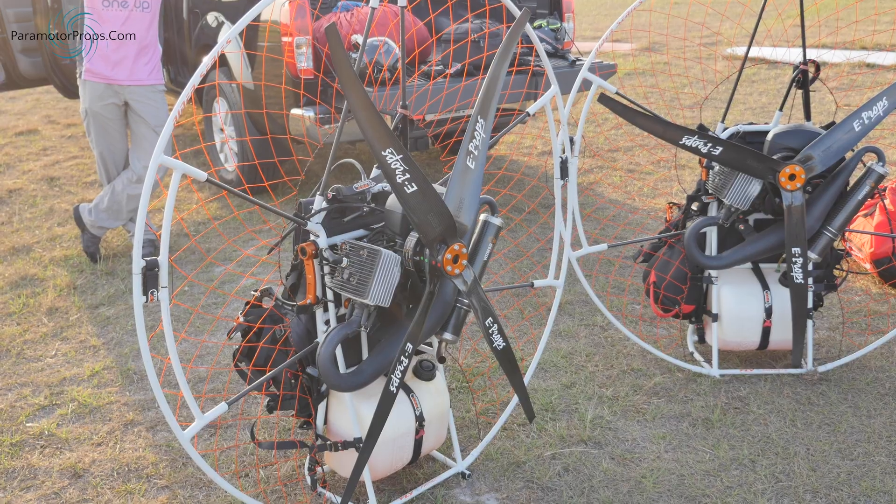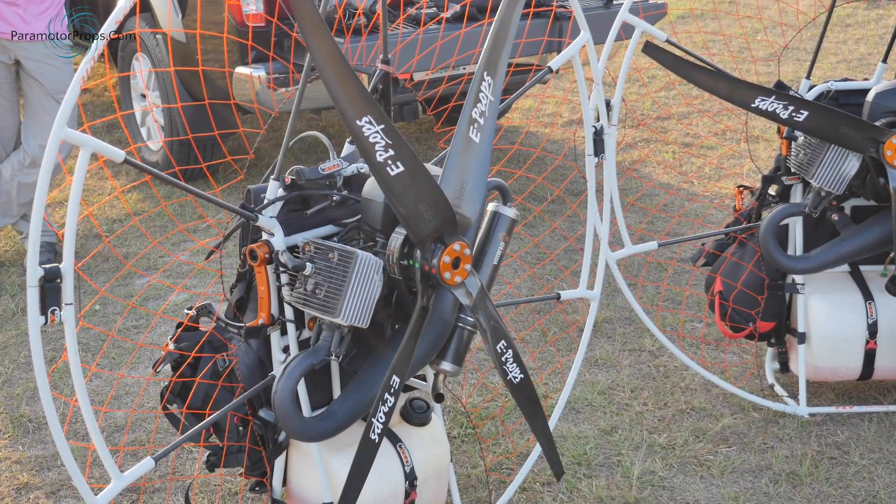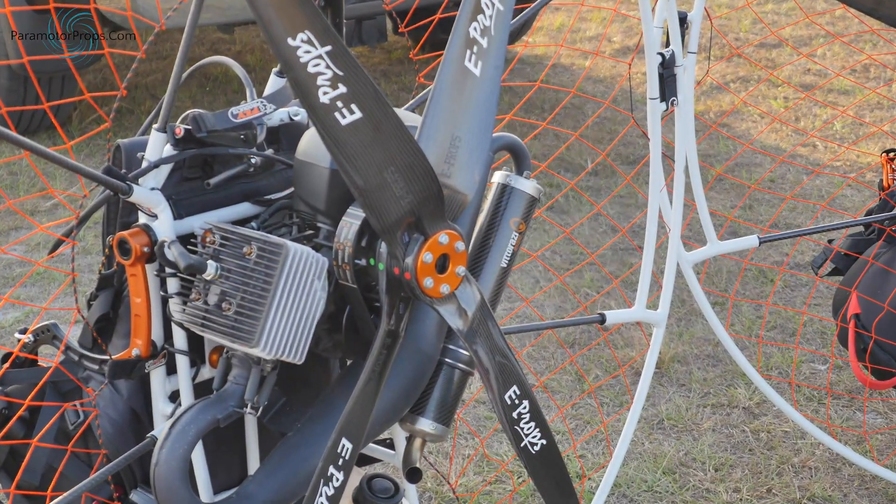If the four-blade has more power than the three, I'll be really happy. The other thing I'm going to be looking at is the spool-up time — going from no power to full power and hoping it's responsive for the kind of flying we like to do. So this is a four-blade 130-centimeter E-prop for the Moster 185.